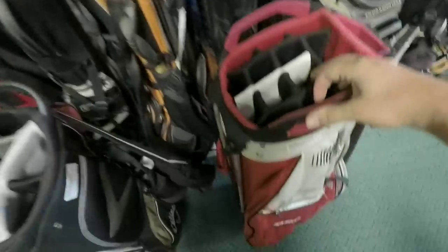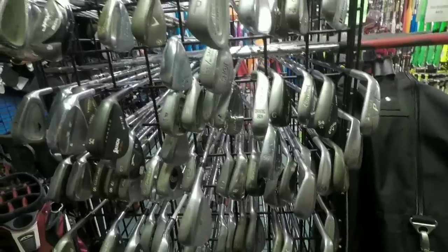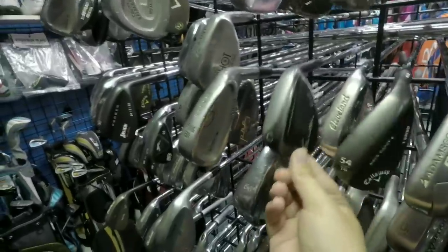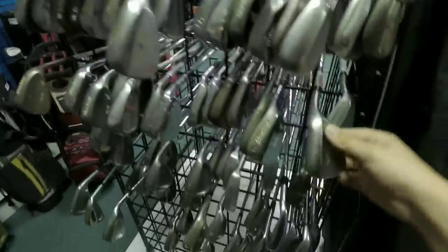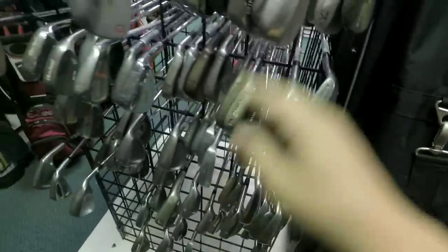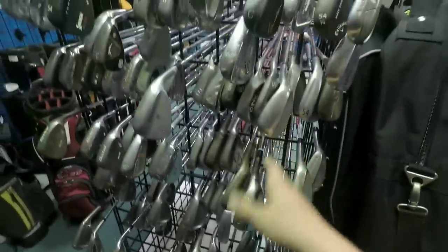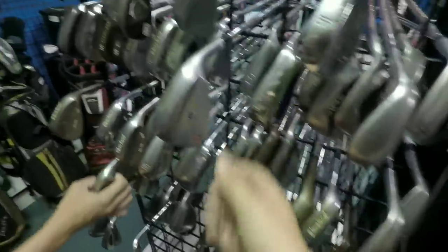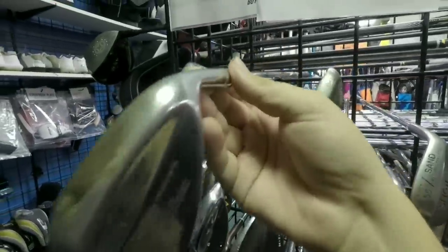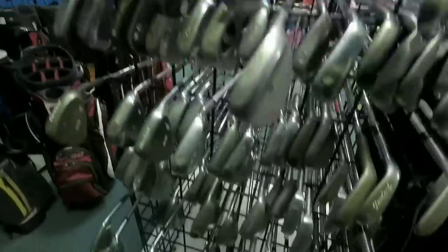We've got $20 to spend. We're not including a bag — the cheapest one they have is like $80. Looking for a wedge, not spending a ton, anything will do — don't care if it spins, more for chipping and full shots. We got an old TaylorMade Tour Preferred, an even older TaylorMade Tour Preferred, a Cleveland 588 that might be within budget. Top flight — not gonna do it. Old Tommy Armor pitching wedge. Busted up old Vokey for $25.